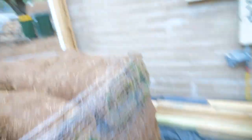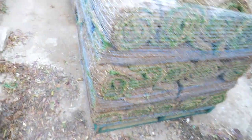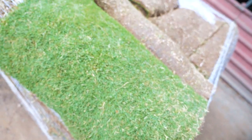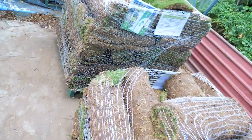We've got four pallets of Tiff Tuff here. The lawn is not going down until the irrigation system is in. I chose Tiff Tuff for my backyard because we've got a display of it at our railways location and it's standing head and shoulders above the rest of the lawns — and we don't even look after them. That gives us a good idea of what a lawn will look like with no water and no love.